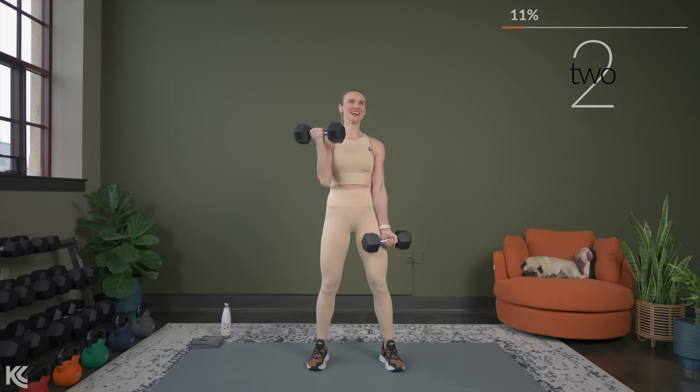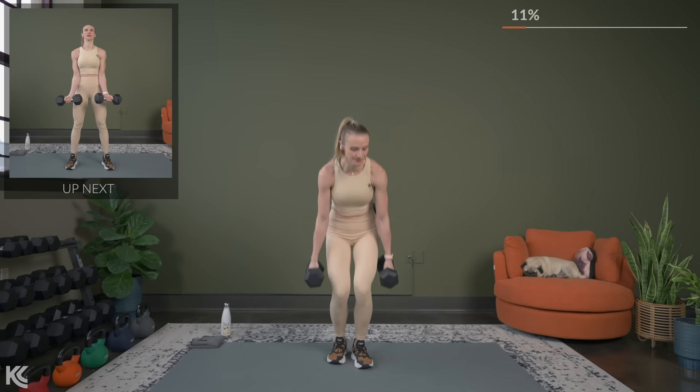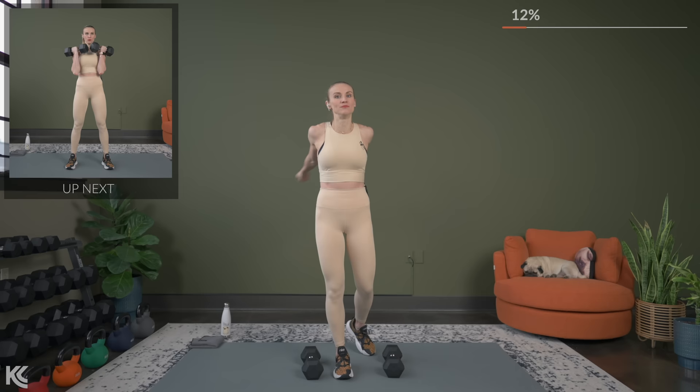Bicep curl, both arms — both arms are going to be working at the same time. Anytime you need to grab a drink, dry off, shake it out, go for it. We got less than 10 seconds now though.